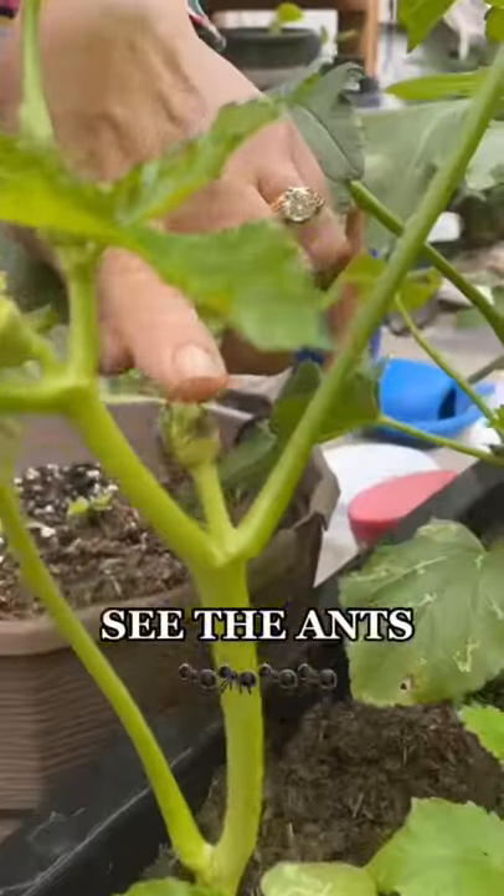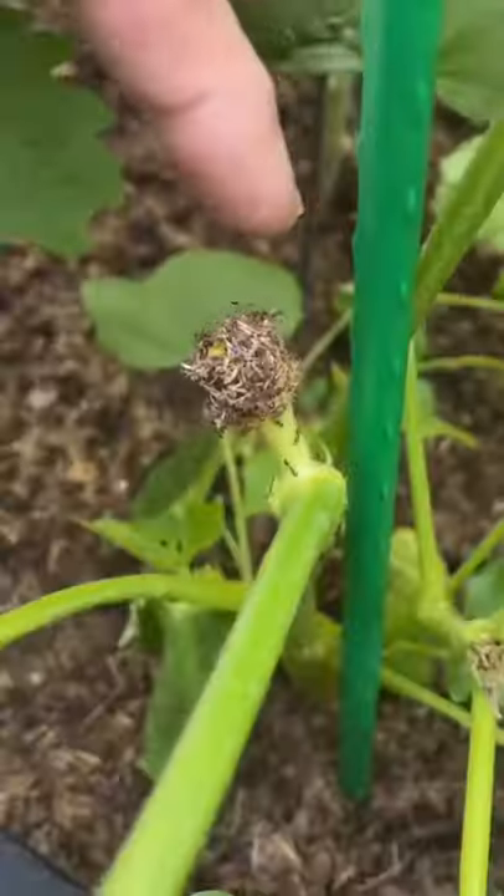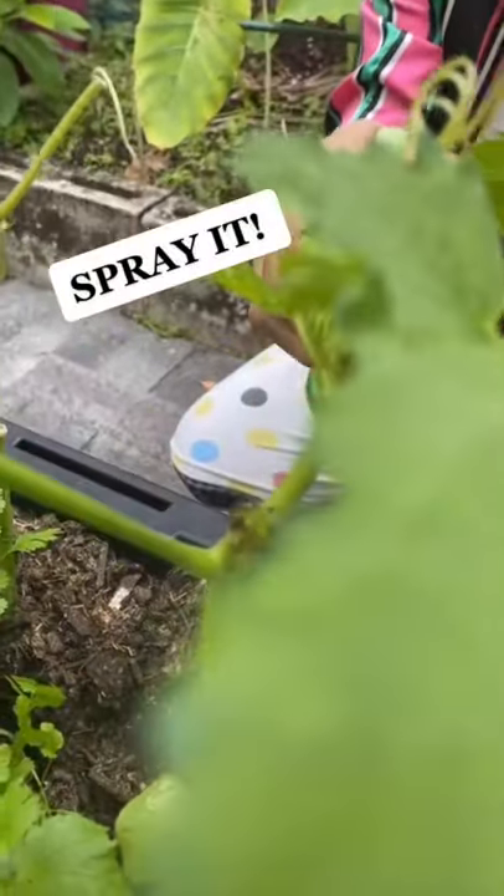And you mix it very good. See the end right here? That's not good. Spray it — spray this, see?